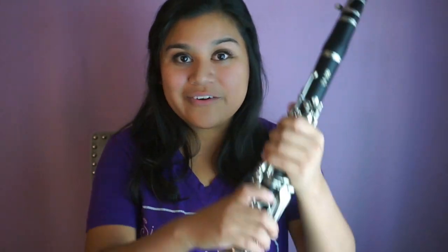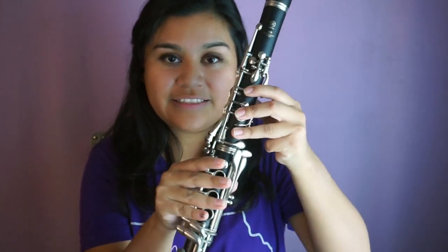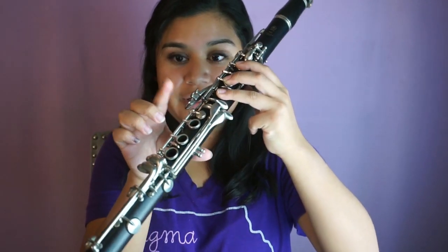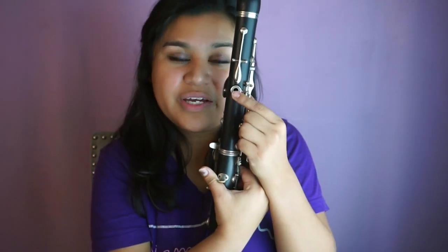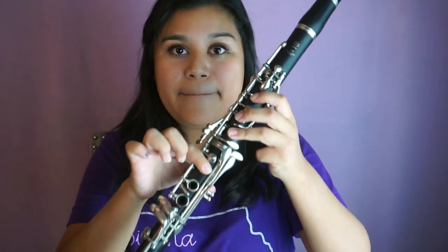The first note in the scale is, you guessed it, B-flat. To play B-flat, we have our left hand three fingers on these keys, plus one finger on our right hand, and our back thumb covering the back keyhole. This is B-flat, and this is what it sounds like.